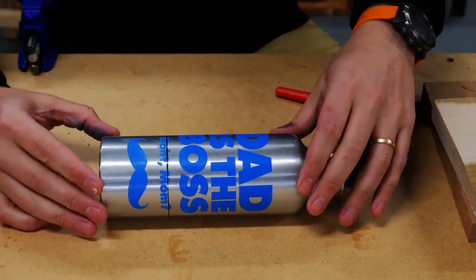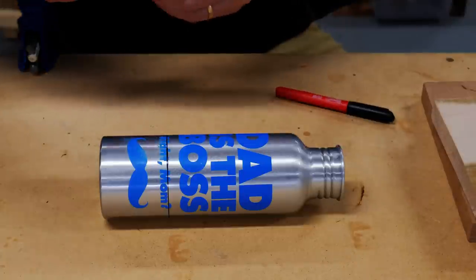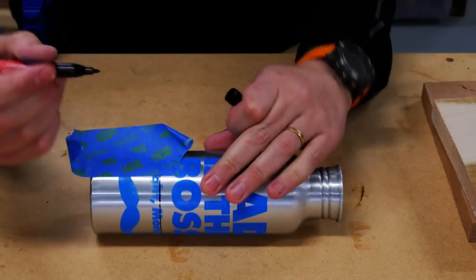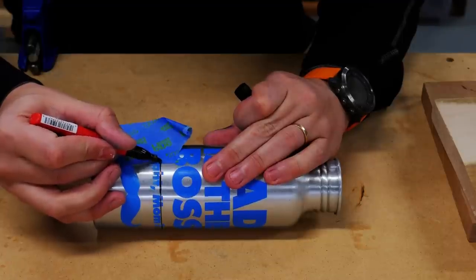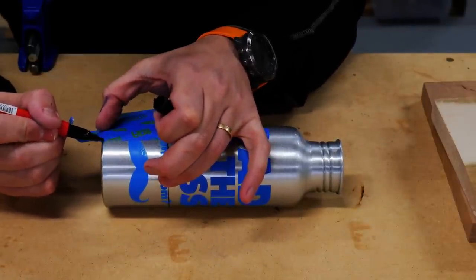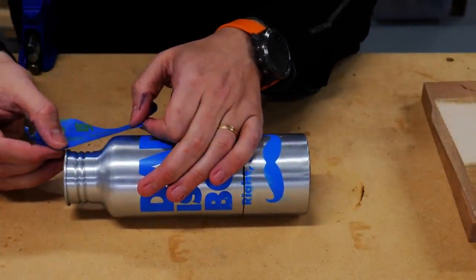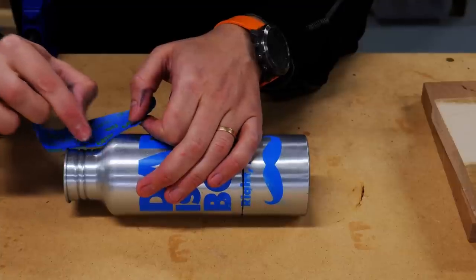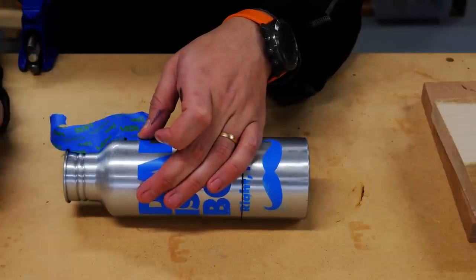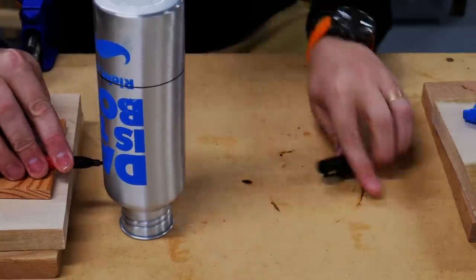You can get a ruler and measure this out, but the easiest way is to grab yourself a piece of blue tape and lay it across right here. One side is obviously going to be right here — put a mark — and I know that my mark is going to be right in the middle of that black. Then we come over to this side and mark right on the bottom, just like that. Now we can take this off and bring it over to this side, put that mark right there. Knowing that because of the curvature we're going to have a little bit less room, so we want to mark it just underneath this mark.